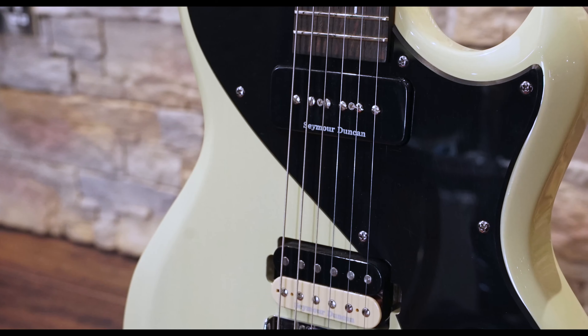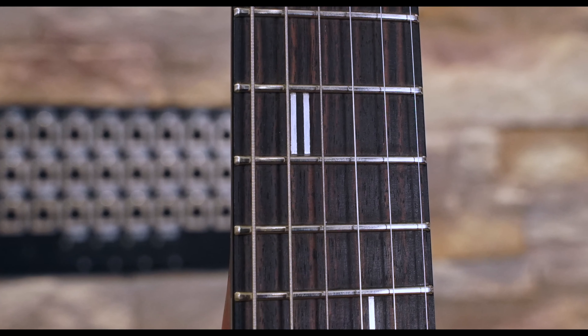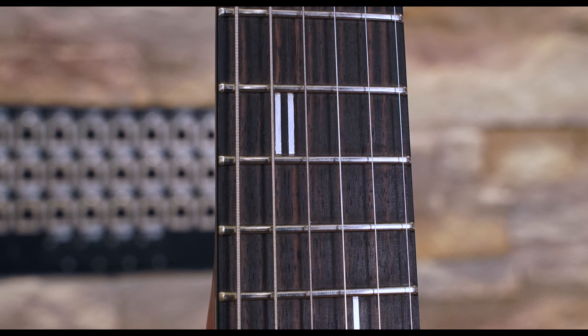My first impression is that the Provocateur does a good job of combining traditional and modern elements to come up with a design that's fresh without being too radical. The pickguard reminds me a bit of some 70s bolt-on custom guitars, but the aluminium inlays on the fingerboard give it a contemporary edge.